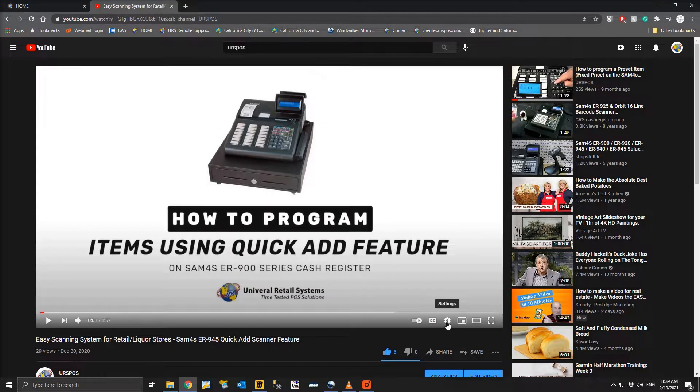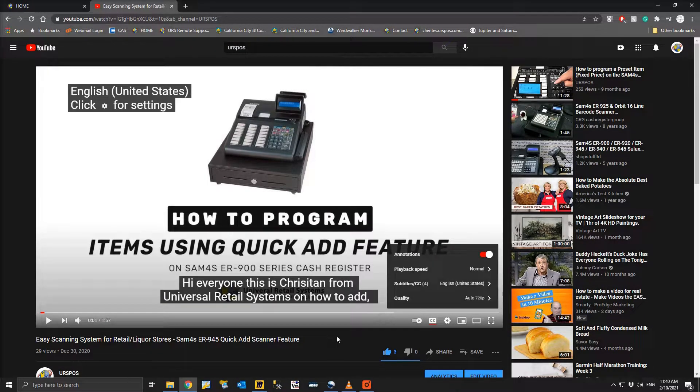Also, our videos now have subtitles. To turn them on, click on Settings, then click on Subtitles and choose your preferred language.